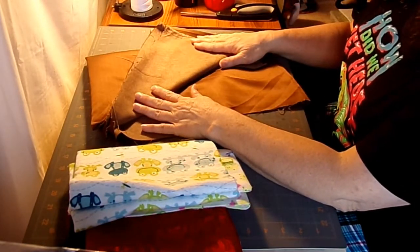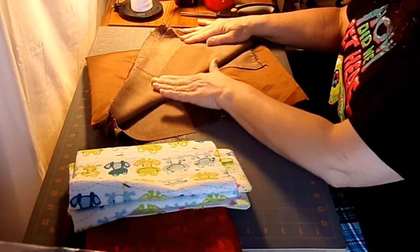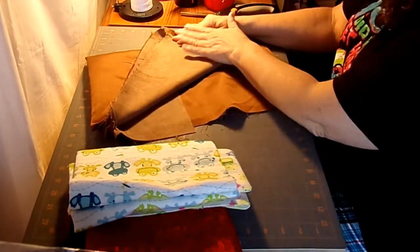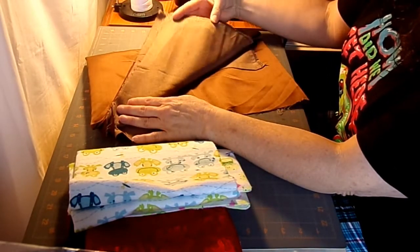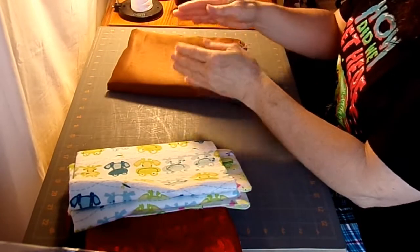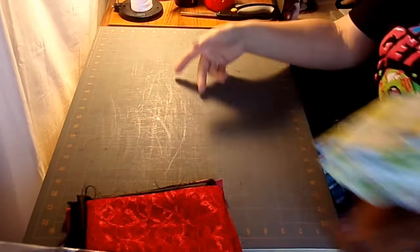Also, if you have something like this faux suede, you can feel that everything is going one direction. To check that, brush it backwards — you can see where it roughs up. One side lays smooth and the other side forms a contrasting color in the nap. You'd want all your pattern pieces to lay so that when it brushes all this way, this is the bottom and that's the top.